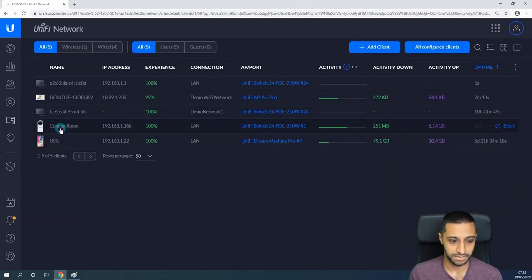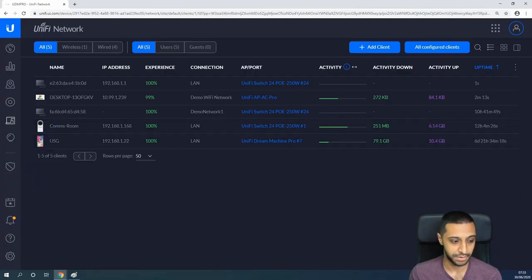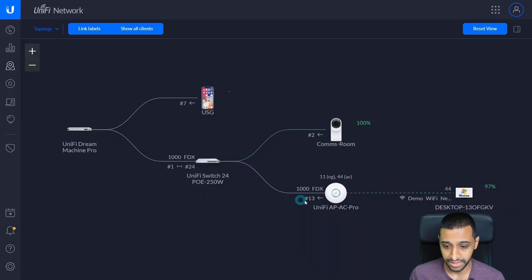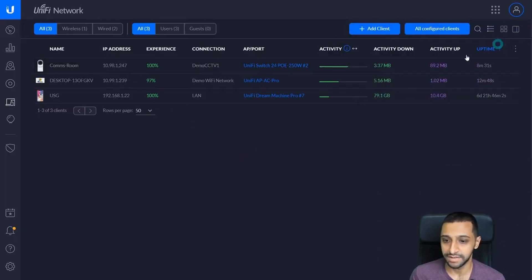Just to show you the clients — we can see the 'Comms Room Camera' currently has a 192.168.1.x address and is plugged into port 1. I'm going to unplug it and plug it into port 2. Switching back to the map layout, we can see the camera is now plugged into port 2, the Wi-Fi access point is there, and my desktop is connected to the Wi-Fi access point. The more devices you connect, the more this topology grows. Let's check the clients to see if the camera has picked up a new IP address.